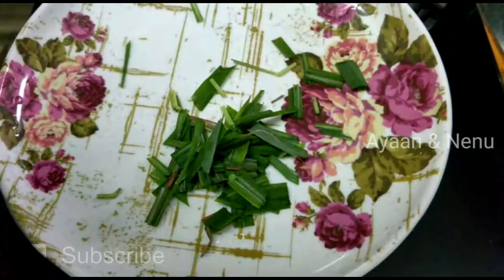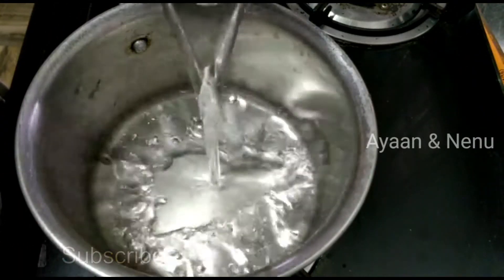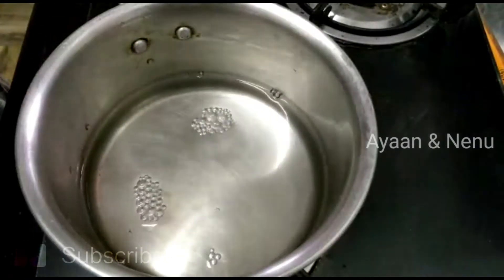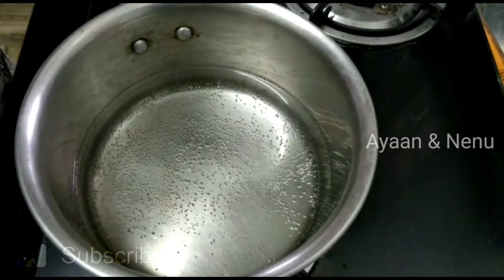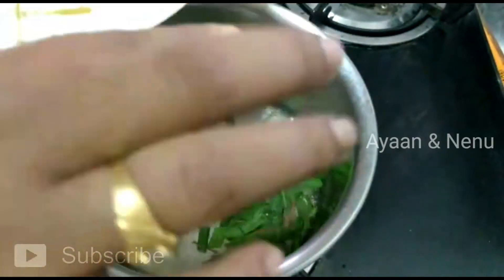I am going to put two cups of tea in front. I am going to process 2 glasses of water. We will process the water for 5 minutes, then we will cut the lemon grass into triangle size.